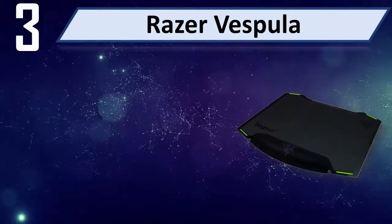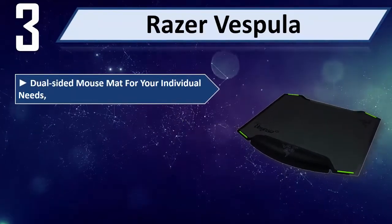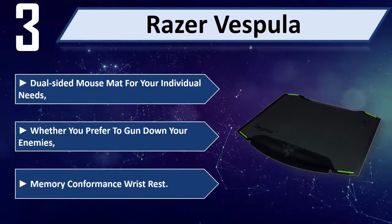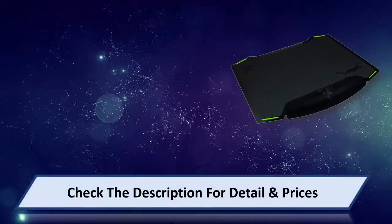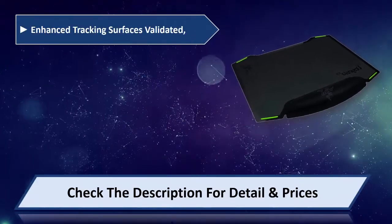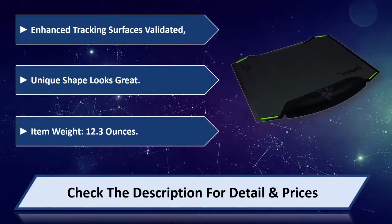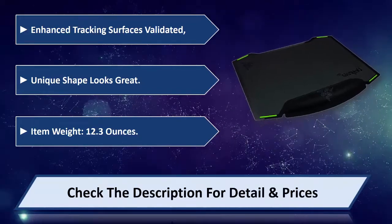Number 3: Razer Vespula. A dual-sided mouse mat for your individual needs, whether you prefer to gun down your enemies with speed or control. Features memory conformance wrist rest and an enhanced tracking surface that is validated. Unique shape looks great. Item weight: 12.3 ounces. Please check the description for details and price.